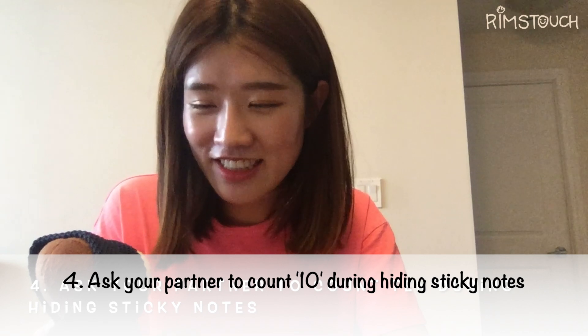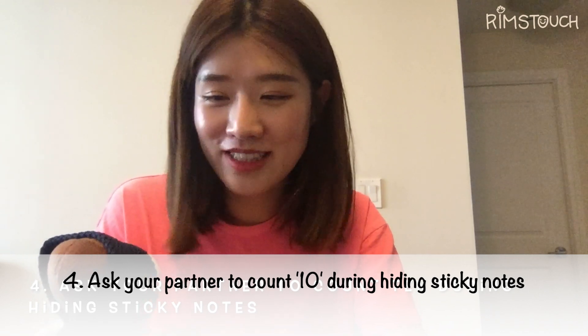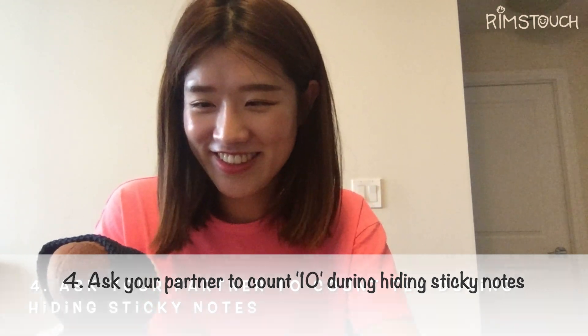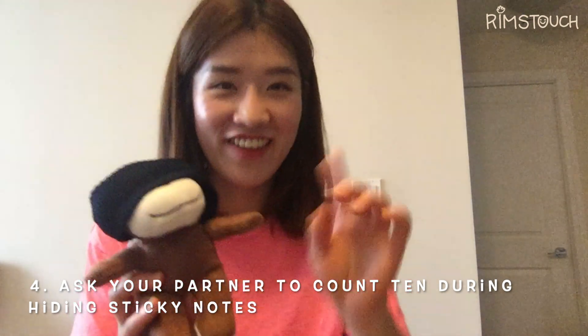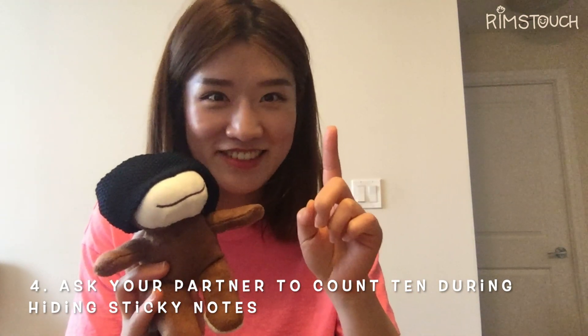I think Mumu cannot reach his hands to his eyes, so I'm going to help him cover his eyes — and maybe his ears too — so he cannot see where I hide the sticky notes. Okay, Mumu, can you count to ten while I hide all those sticky notes? Yes, I can. Thank you. See you in ten seconds.